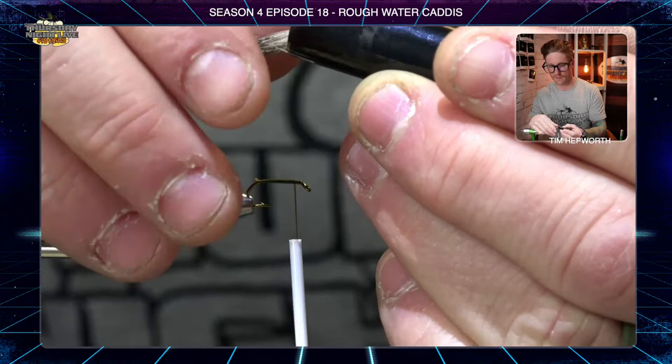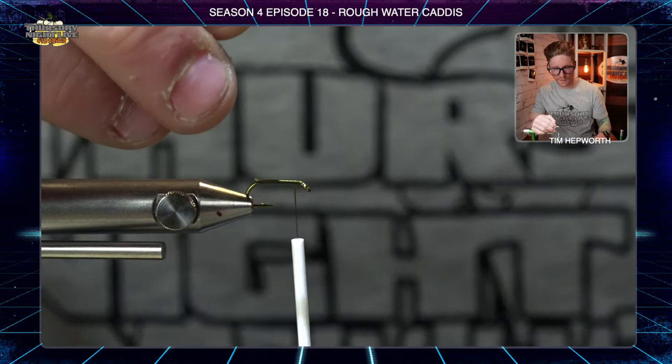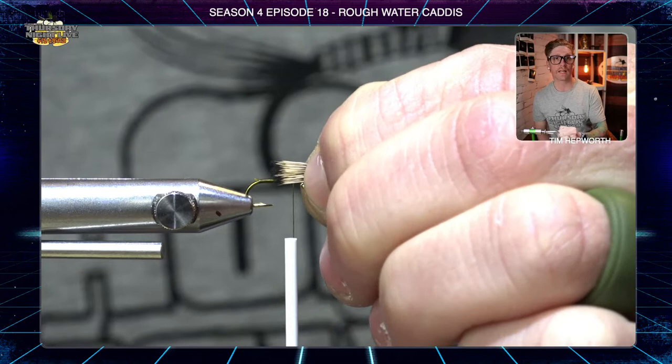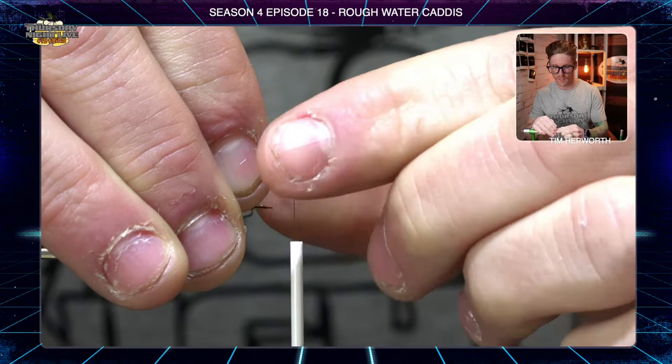Give it another little flick to make sure there's no fuzz on the underside, then quickly square off the butt with your scissors. Keep those in your fingers and transfer them to the other hand. We're going to measure a tail that's roughly half the overall hook shank in length off the back. Once you have the tail length you want, remember your thread is still up at the eye — reposition your fingers so you can hold the deer hair right on top of the hook shank.